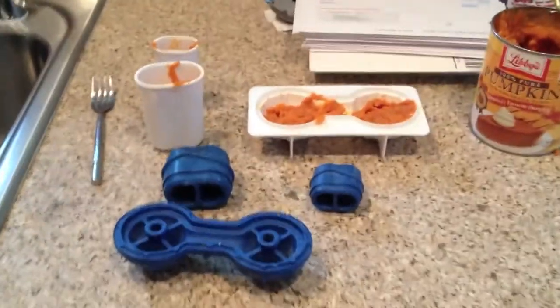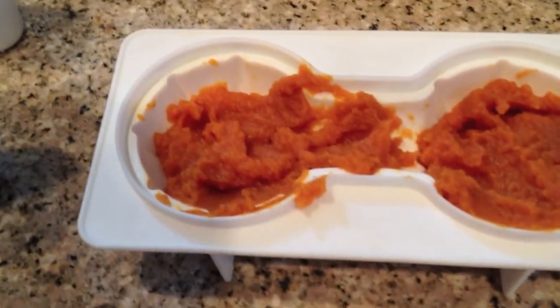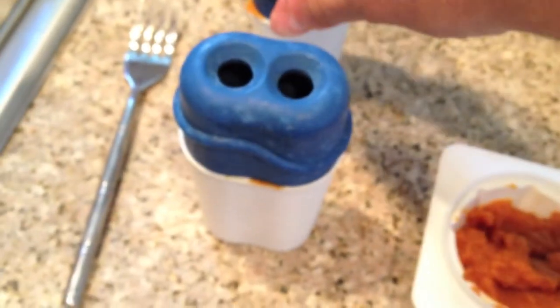Here are the popsicle bases loaded with pumpkin about three quarters full. You just load them up and then put the rubber bases on them and fill them up with water. You can do that through the holes, or put water in the base first and then put this on — either way works as long as they're solid.